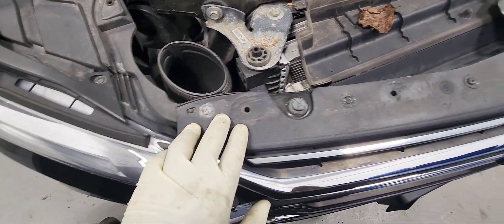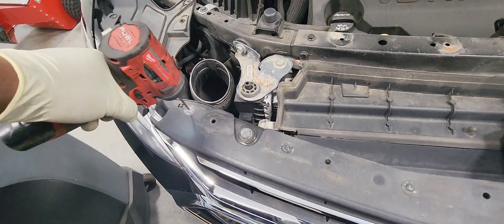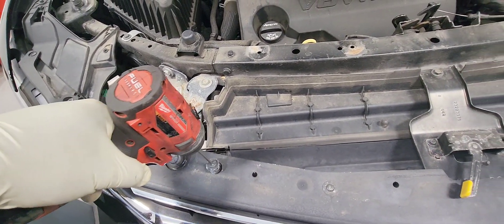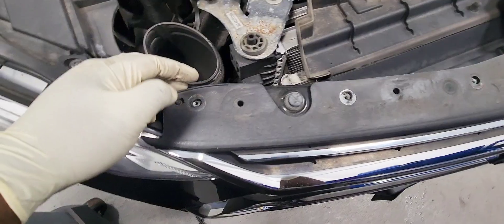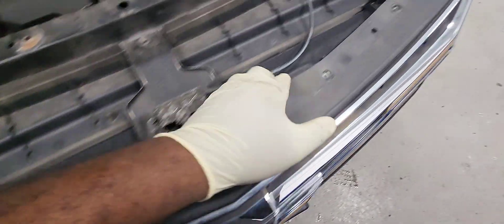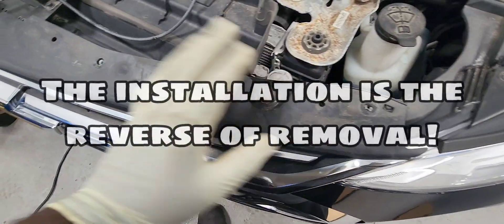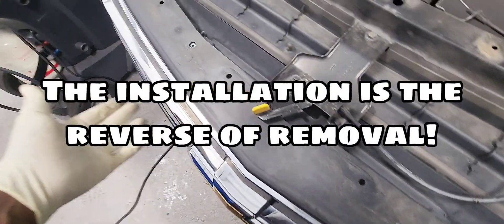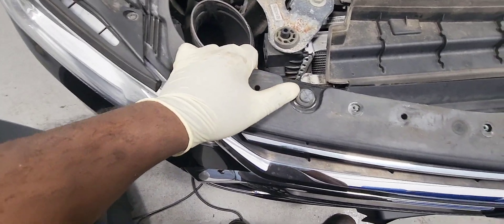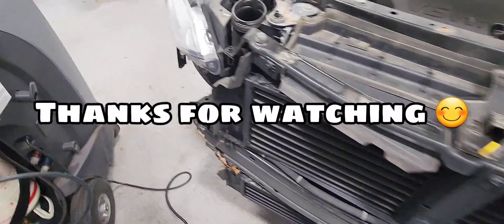We're going to remove those T15s here. The bolts are loose now — the bumper's ready to come out. You're going to need somebody else to help take the bumper off the vehicle because you don't want to scratch the body. We need two people to pull the bumper off. Let's do it.